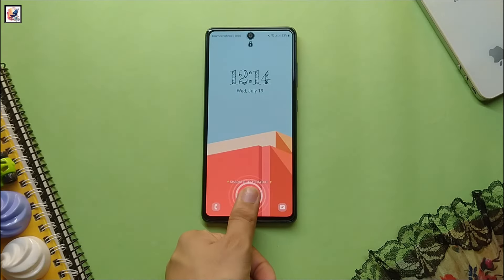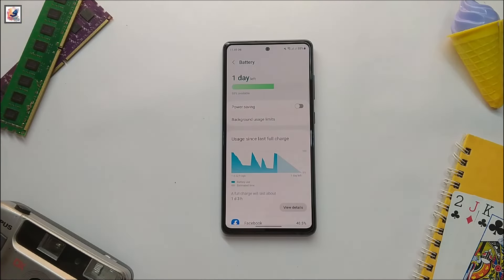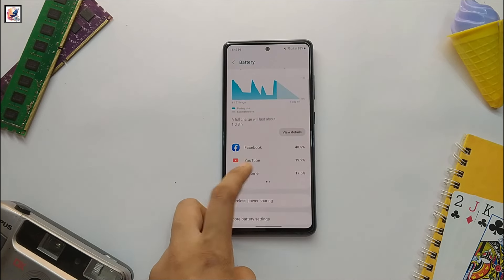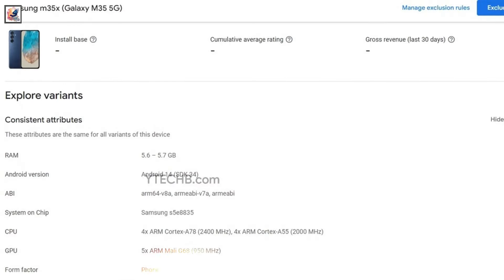Samsung offers M-series smartphones with a larger battery pack than their A-series variants. As such, the Galaxy M35 could come with a 6,000 mAh battery, as opposed to the 5,000 mAh unit in the Galaxy A35, along with 45W fast charging support. We can confirm the Galaxy M35 India launch is coming soon.